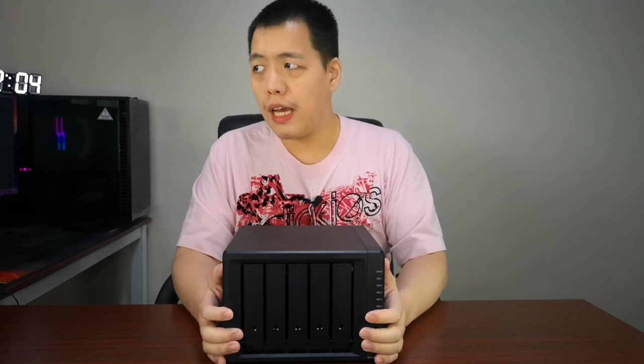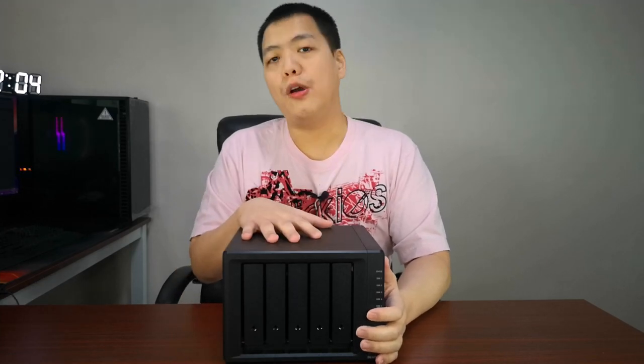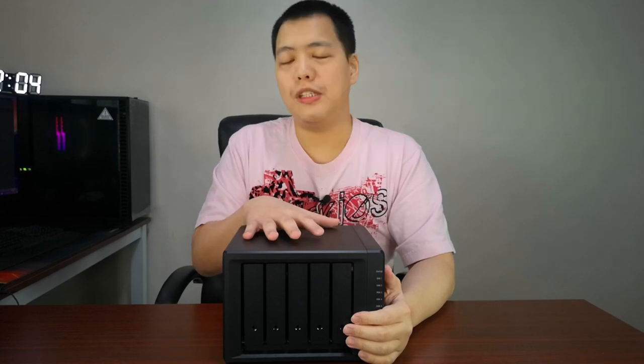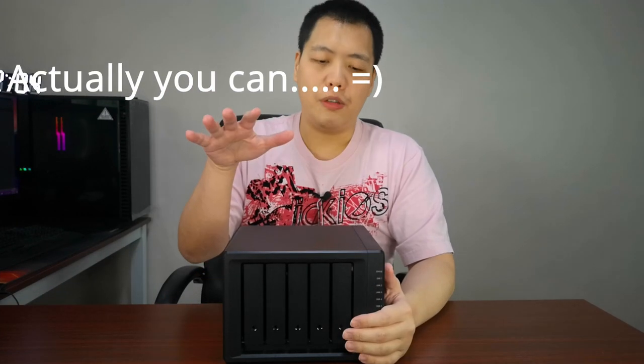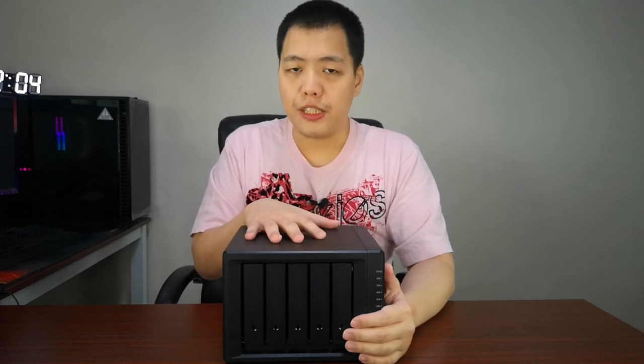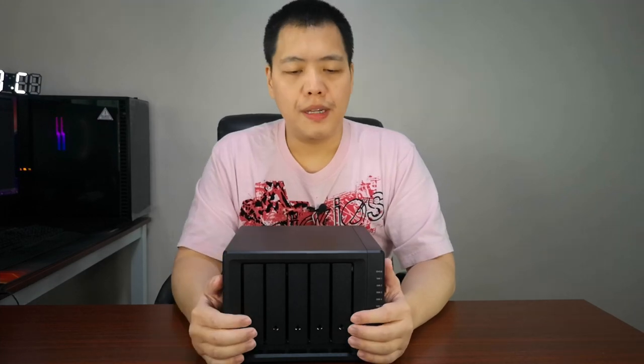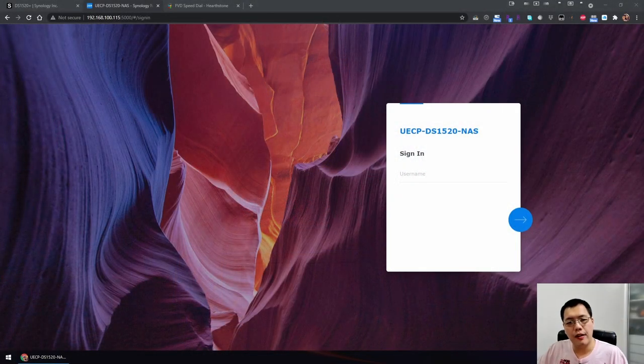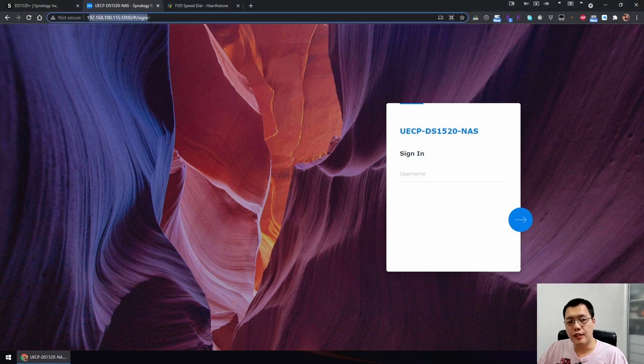We're going to take a look at the system after hooking it up. You need to connect it to a network — you configure this NAS via web browser. Here's the login screen of the DS1520 Plus. I've already set this up with a private address. If you have an older NAS or haven't upgraded, you may have DSM 6.2 instead of DSM 7, and the login screen will look different. This is the DSM 7 login screen.